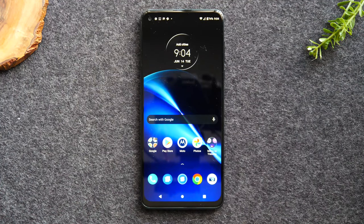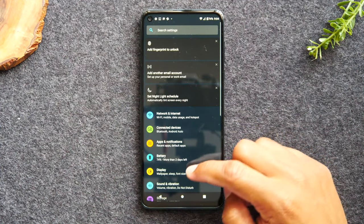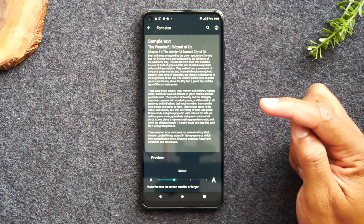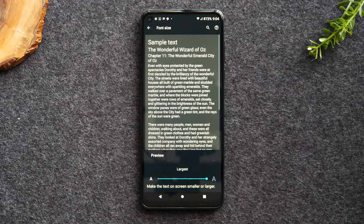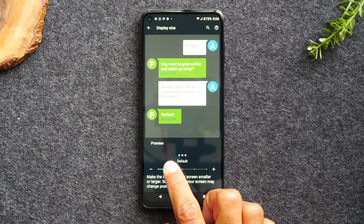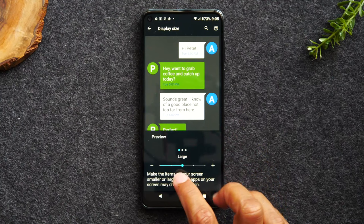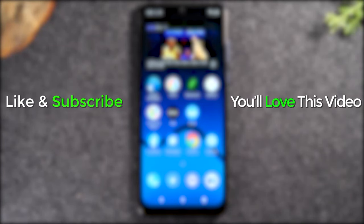In the last section, we'll cover how to make your text larger. Swipe down from the top of the screen twice and tap the settings wheel. Find the Display option, tap Advanced, then tap Font Size. Drag the bubble to the right to make text larger — each step increases the size. Hit the back button and go to Display Size to do the same thing, dragging right to increase icon and element sizes. If you found this helpful, please like, share, hit subscribe, and stay tuned for more videos. Take care!